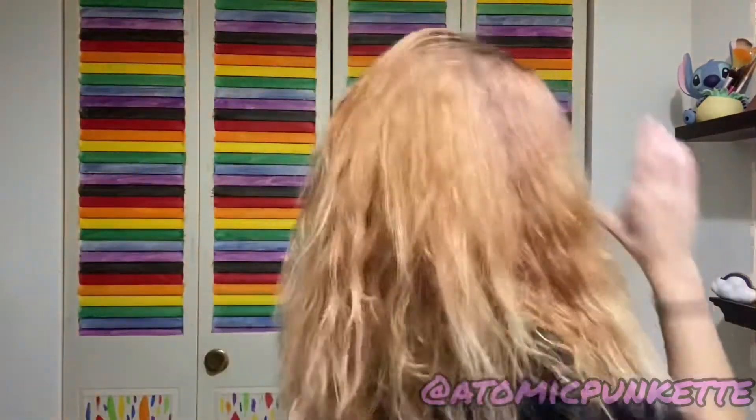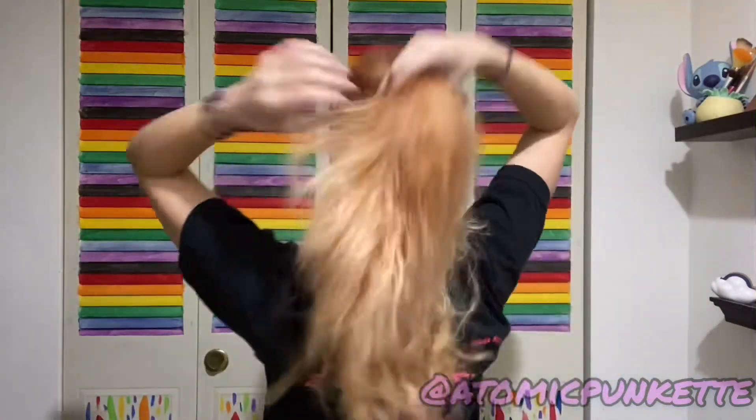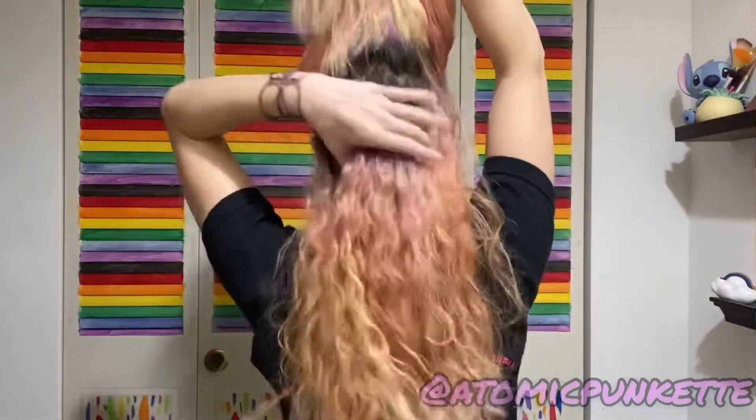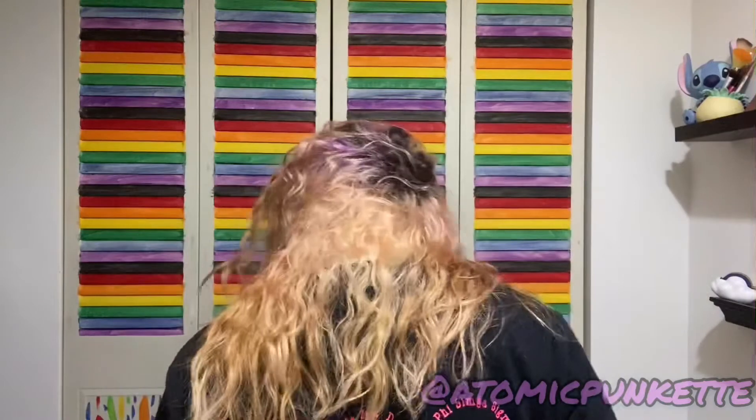I've never been able to get color out like this before. This is pretty freaking exciting. My roots look absolutely awful though. Now I'm just like, oh my god, I can do so much — but I'm not going to abuse this power. This is what we've got here. I don't know what this looks like from behind — did I do a good job? I suck at the back. Did I do good? I don't know.